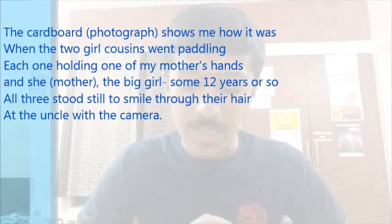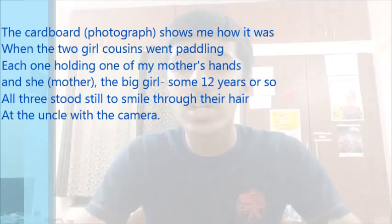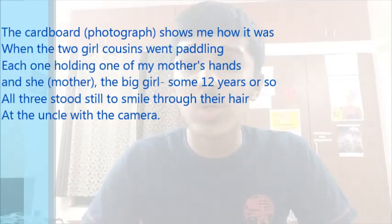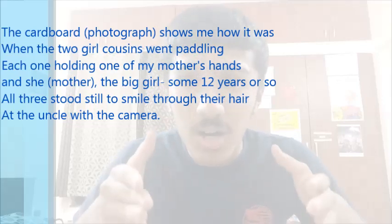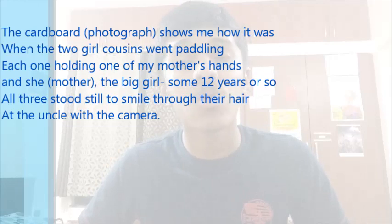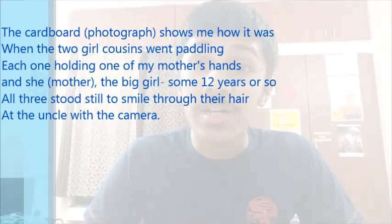The cardboard here alludes to a photograph — when you frame a photograph, they use cardboard. So when the two girl cousins went paddling on a beach, each one was holding one of the poet's mother's hands. Try to visualize this as we go through the poem.